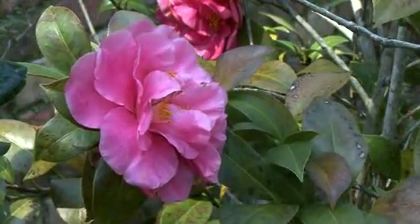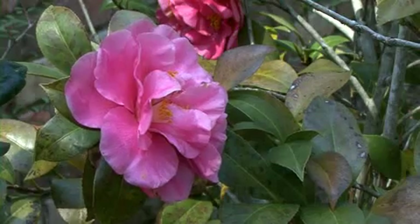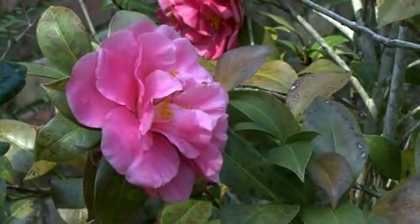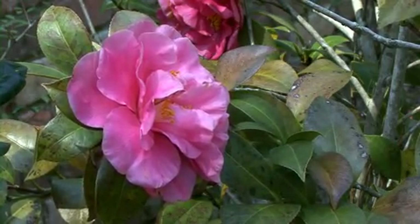The only broadleaf evergreens that we don't want to prune now are those that flower in the late winter and early spring, like azaleas, rhododendrons, and camellias. These should be pruned right after flowering has passed.